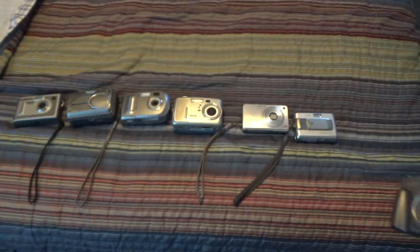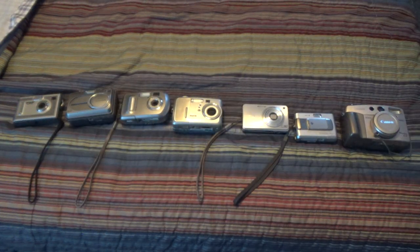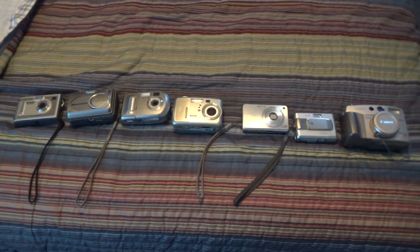This is kind of hard to do with one hand, so just bear with me. That pretty much wraps it up for this camera collection update video. Thank you for watching.